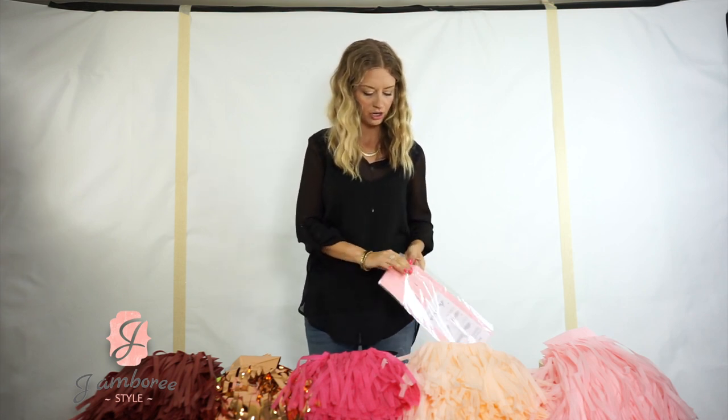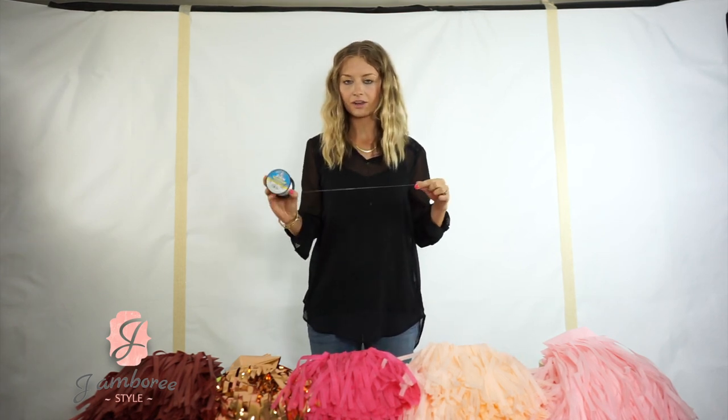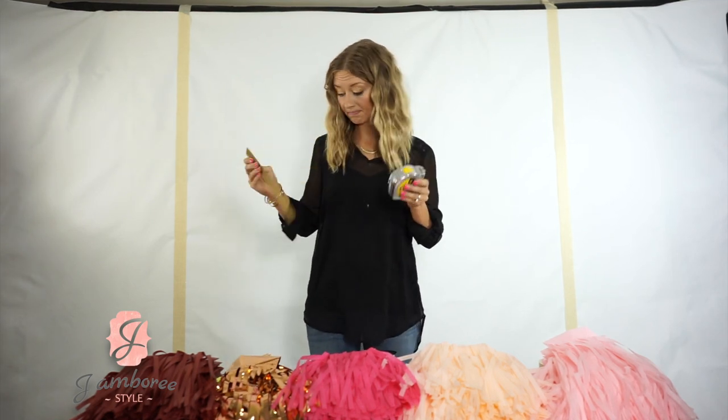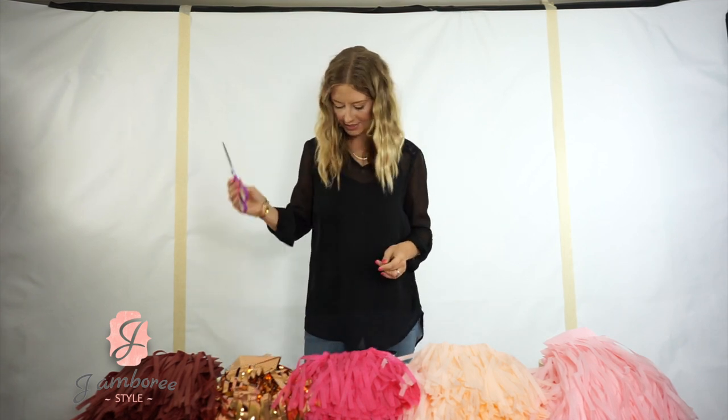The tassels will come like this. You'll also need some string — I use clear fishing line — tape, a tape measure, some scissors, and either tape or tacks.